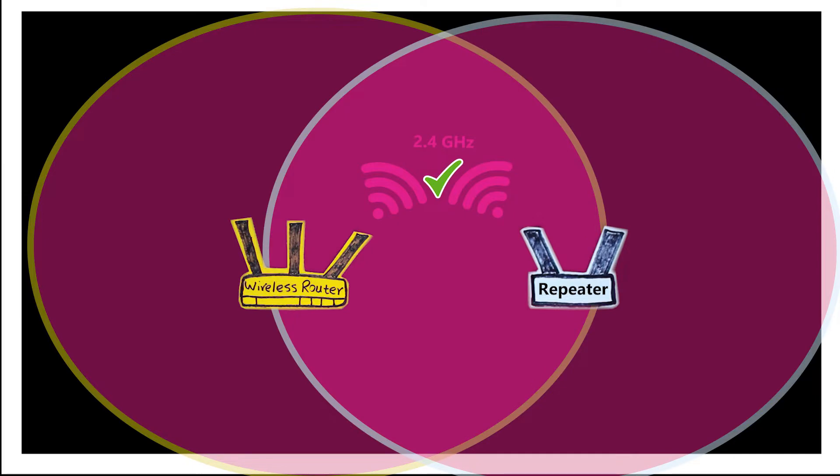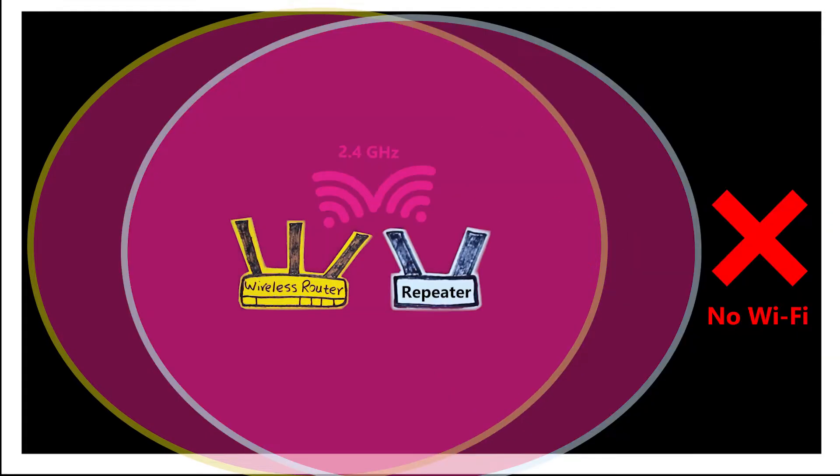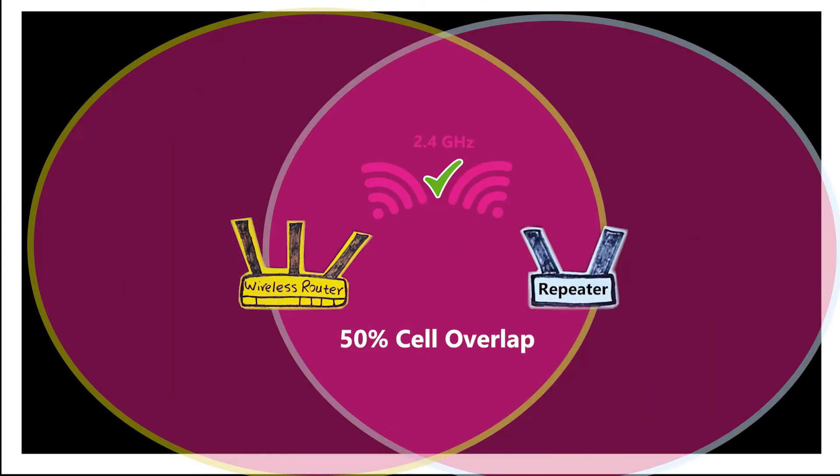In order for that to happen successfully, it shouldn't be too close to the primary router either — not too far, not too close. Also, there is no need to run a cable between these two devices, which I believe is the biggest advantage of using a repeater. I can easily extend the range of my Wi-Fi without the trouble of running a cable.